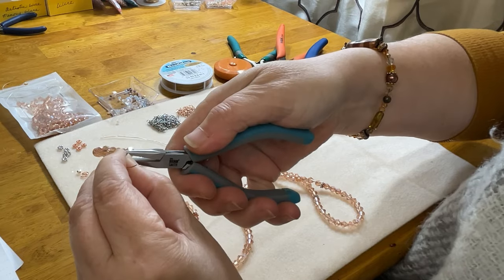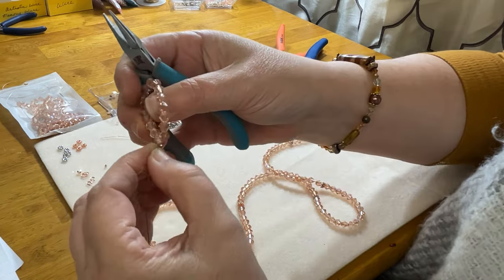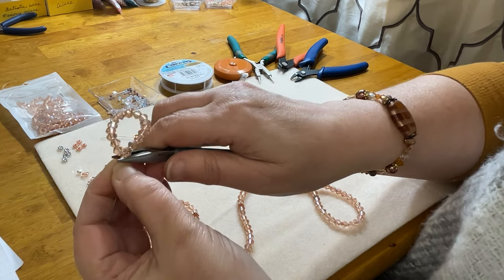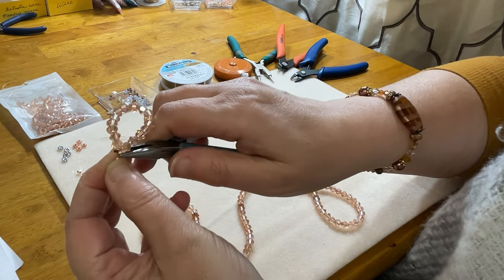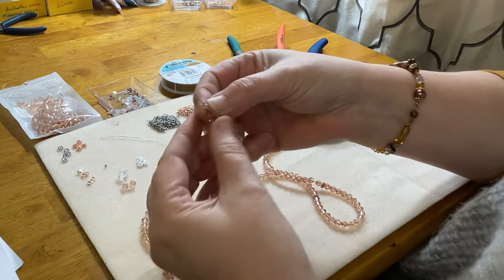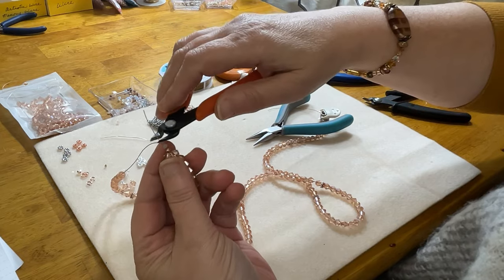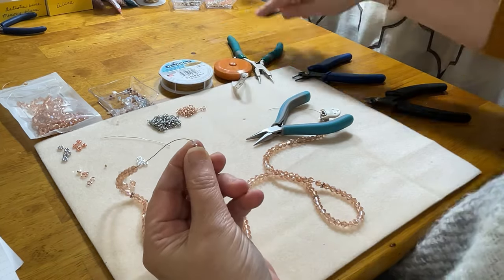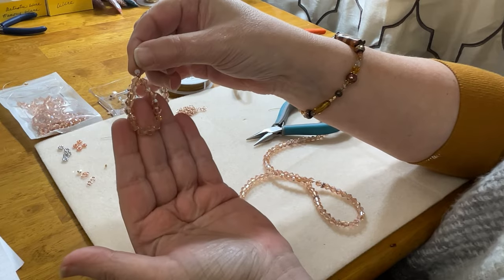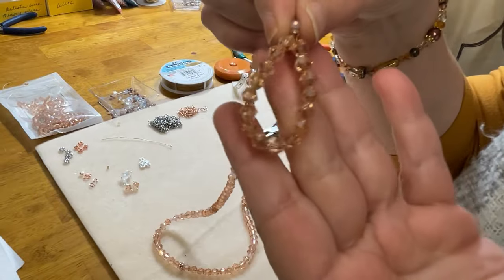I'm going to use my crimper tool today just because I feel like it. Let me get that crimped off — twisty turvy, fold you in half — and then I'll grab a crimp cover and put it on with my chain-nose pliers. Don't you guys love beading? Oh my god, it makes me so happy. These beads are so gorgeous — I am most definitely ordering more of these tomorrow. I'm also going to grab my flush cutters and get rid of that tail wire.